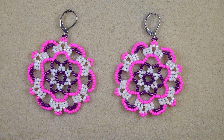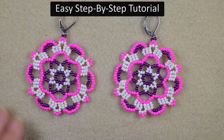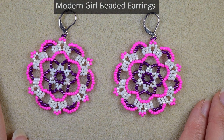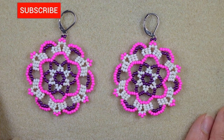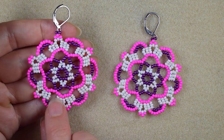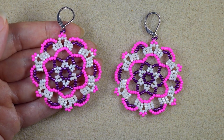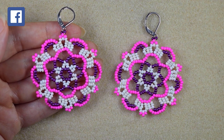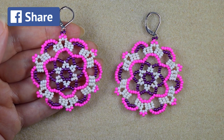Hi there, I'm Teddy from Bijuteo Beading and in today's tutorial I'm going to be showing you, really easy and step by step, how to make these modern girl seed bead earrings. If you're new here, consider subscribing with the bell — in this way you will be inspired often, usually two or three times a week, with similar absolutely free content. Check the description for a full list of materials, other useful resources, and a Facebook page where you could share your beautiful designs.